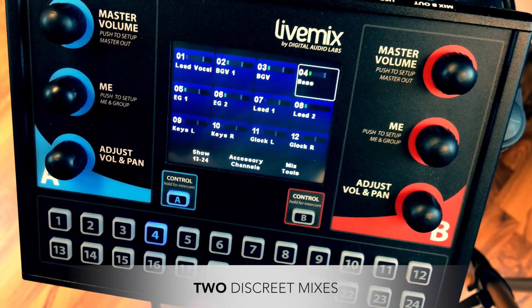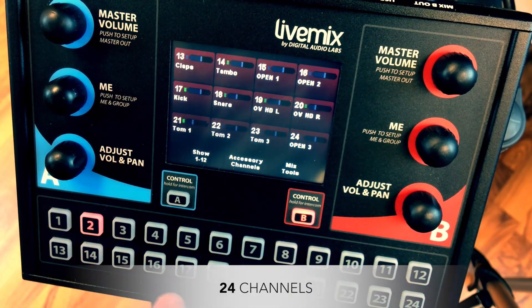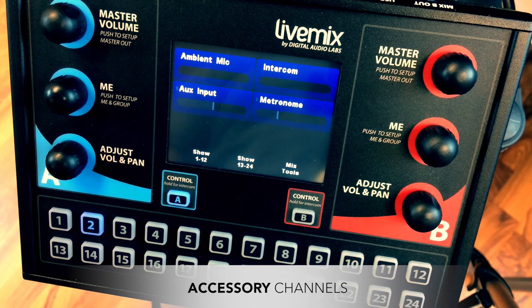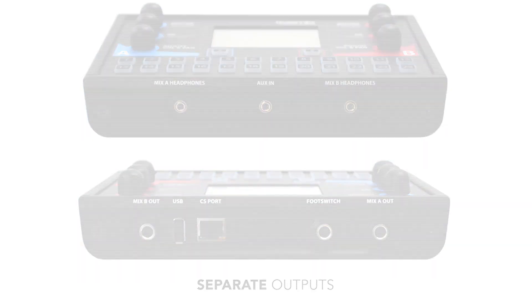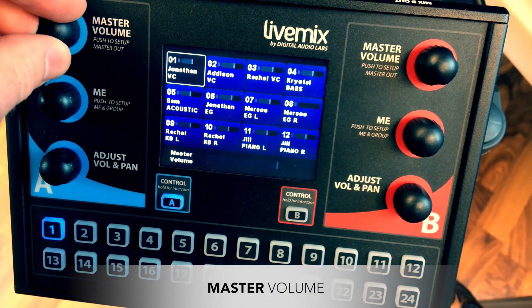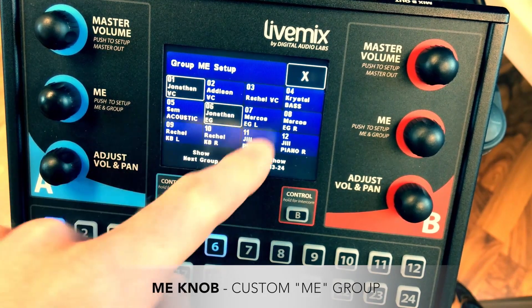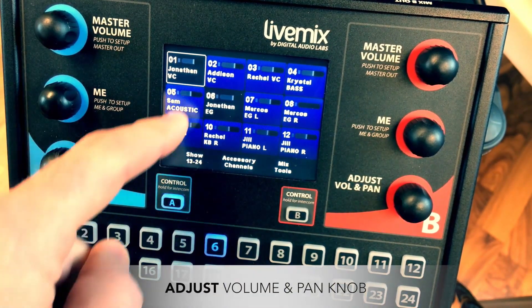Each control surface enables two people to have their very own mixes. 24 channels plus four additional accessory channels, along with separate fantastic sounding headphone amplifiers for each mix. A and B mixes each have a dedicated master volume knob, a ME knob which controls a channel or group of channels dedicated to you, and an adjust volume and pan knob.